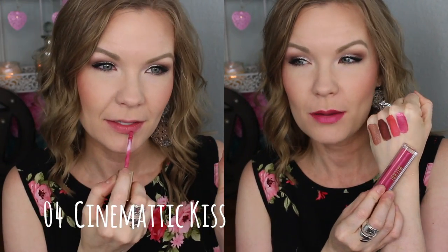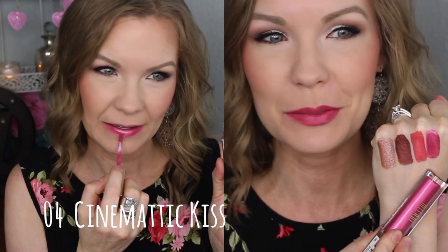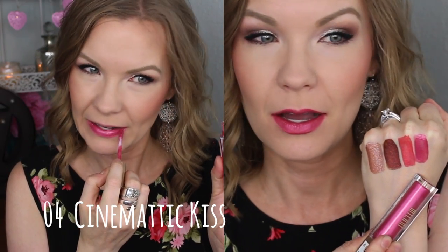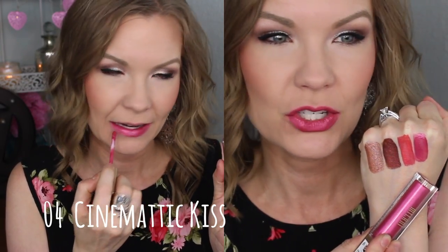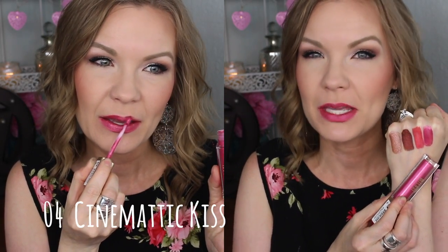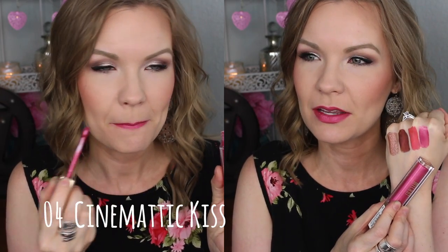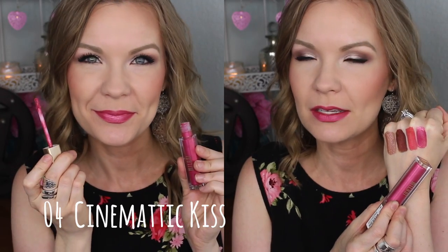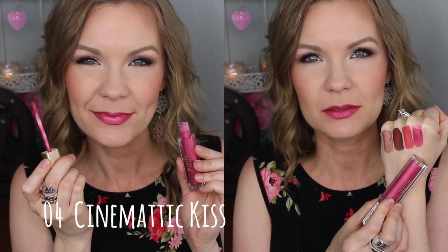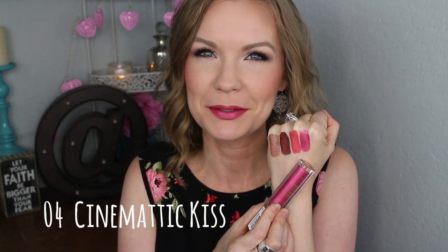This one is 04 Cinematic Kiss, and this is probably one of my very favorites if not my very favorite of the group. It's just a really pretty sweet pink — it's got that kind of shift to it, like a pink with a pink shift. A lot of pink happening here but I really like it. It's sort of like the Barbie metallic liquid lipstick but a little bit darker, like sophisticated Barbie.